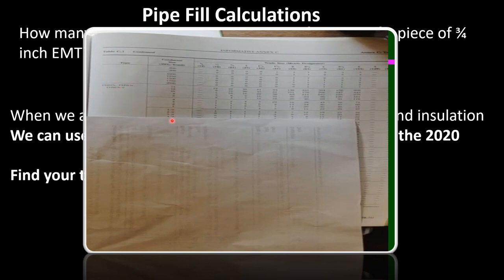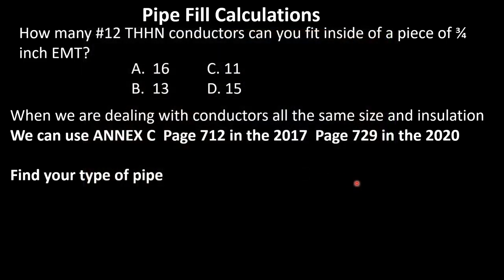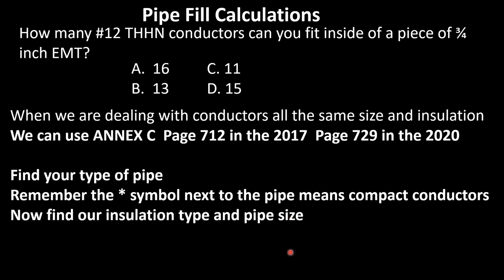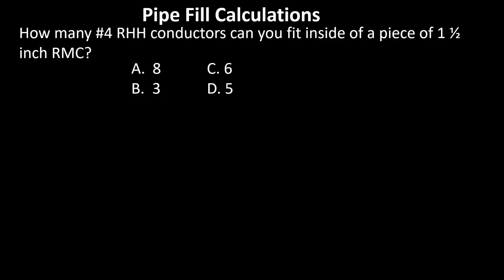Use a piece of paper or a straight edge because this table can get crossed very easily. Find THHN, make sure your wire gauge is listed, then come across and tee off with your pipe size listed across the top. Following that process for number 12 THHN in three-quarter inch EMT, we find that you can fit 16 number 12 THHN conductors inside a three-quarter inch piece of EMT. Great job!